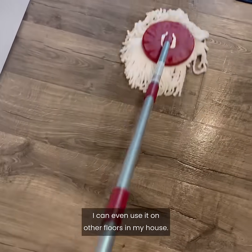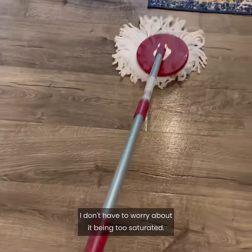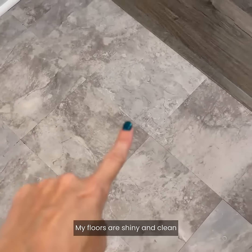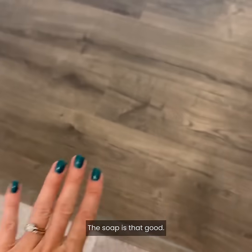My hands are nice and dry. I can even use it on other floors in my house — I don't have to worry about it being too saturated. It always gives you the perfect amount of water. My floors are shiny and clean and don't have any streak marks. The soap is that good.